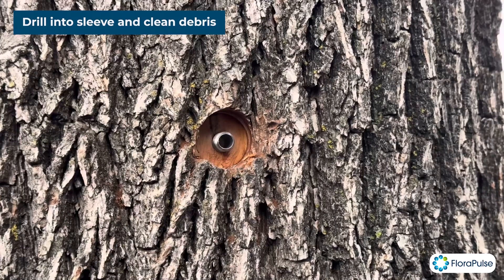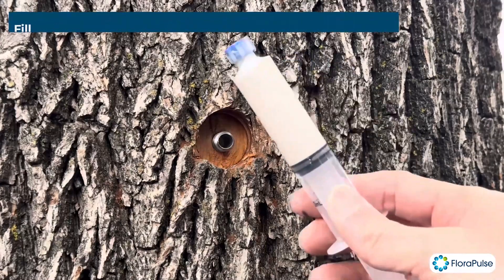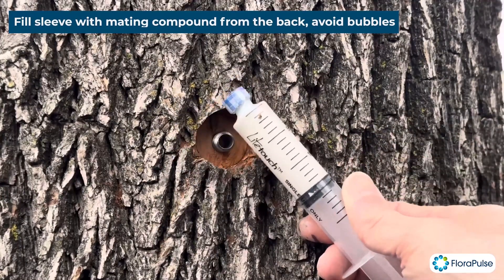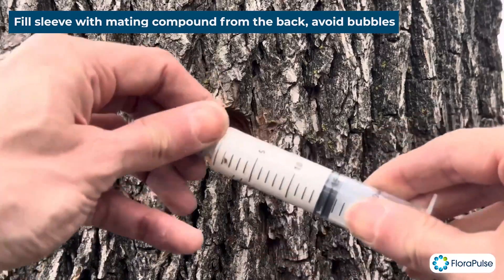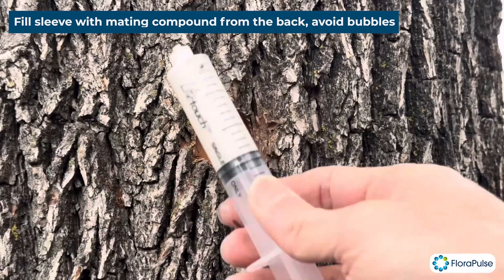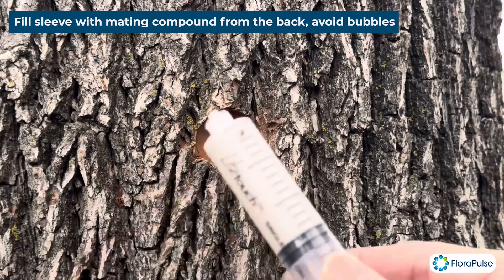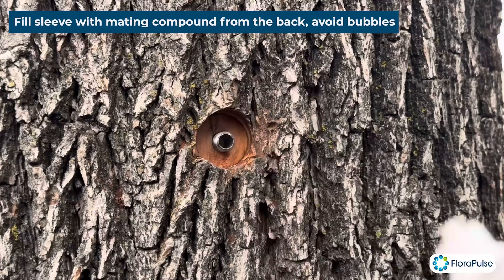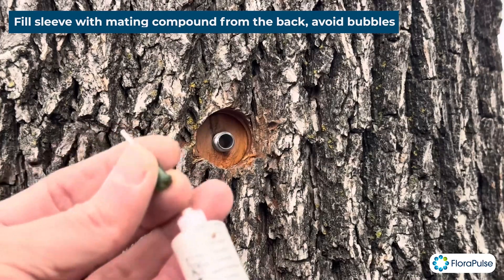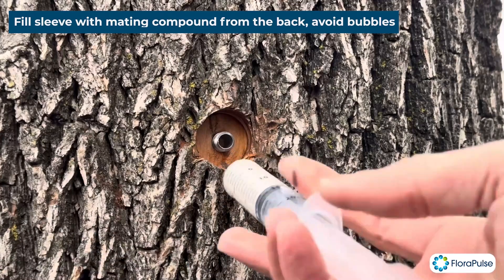The next step is we're going to use the mating compound. This is a kaolin slurry that comes in a syringe like this. I'm just going to remove the cap. When you're done using it, you can put the cap back on, and we also recommend putting some parafilm to prevent it from drying out so you can reuse it. Then we can put a needle tip on the syringe.